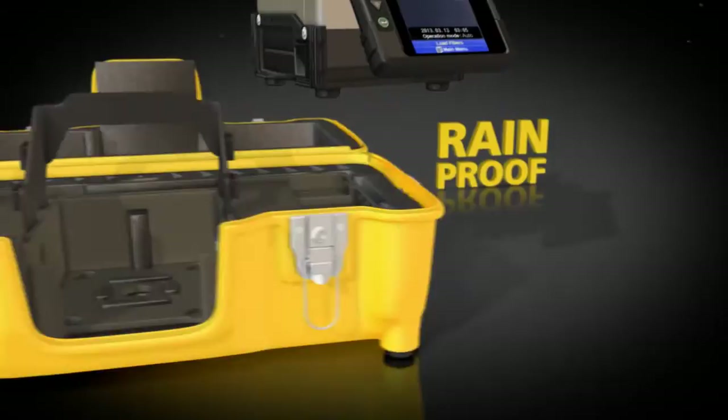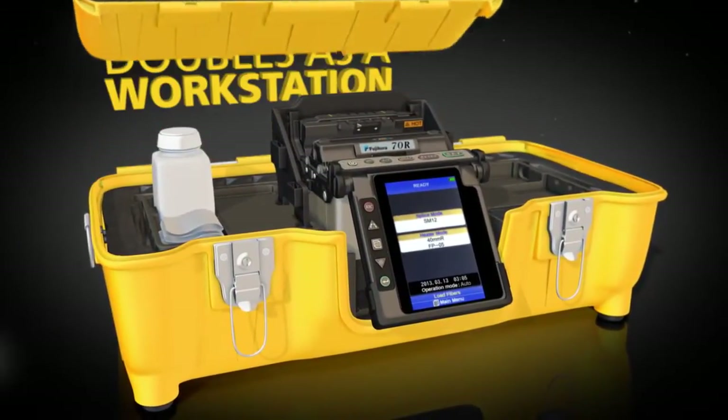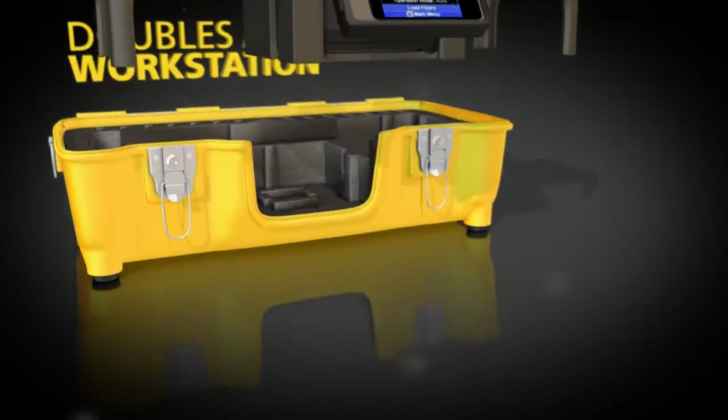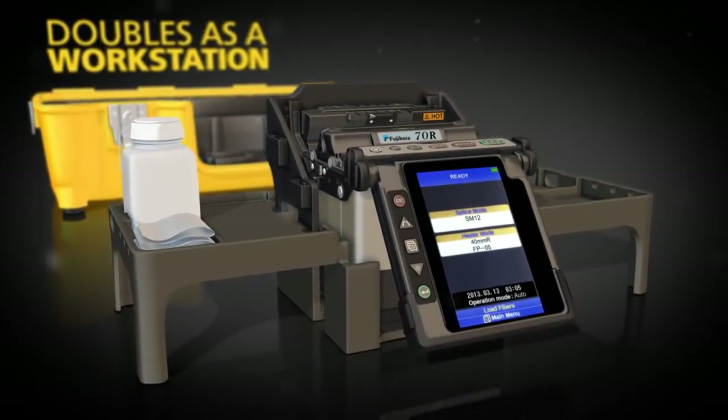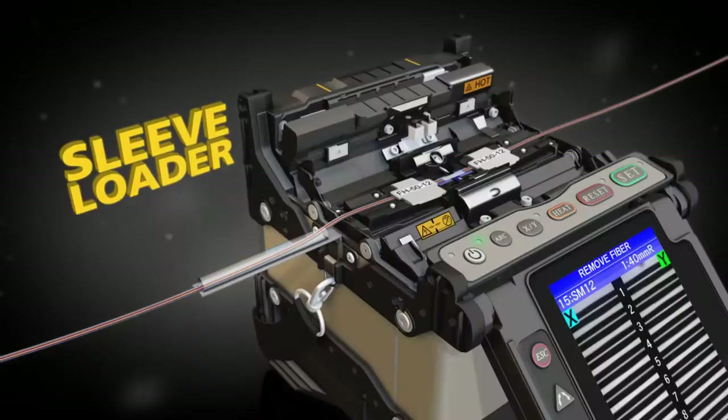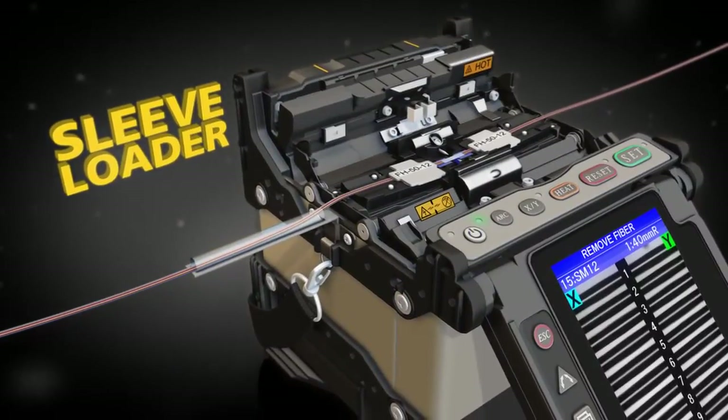The 70R's carrying case doubles as a workstation. A removable carrying tray is included for maximum portability. The 70R is fully compatible with Fuse Connect connectors, and splicing is even easier with the optional sleeve loader.